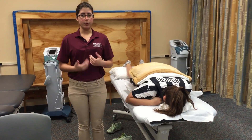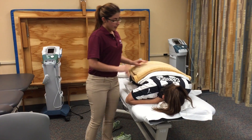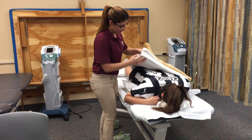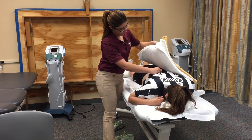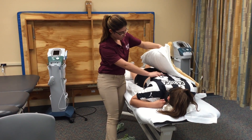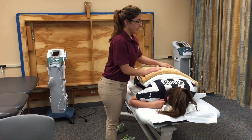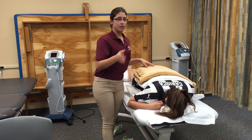Five minutes has passed, I'm going to reassess the area. Diana, how are you feeling? Feeling okay? I'm reassessing — I'm going to lift the shirt again. No redness, everything looks pretty much the same. So we're going to leave it like that for another 15 minutes, 20 minutes in total.